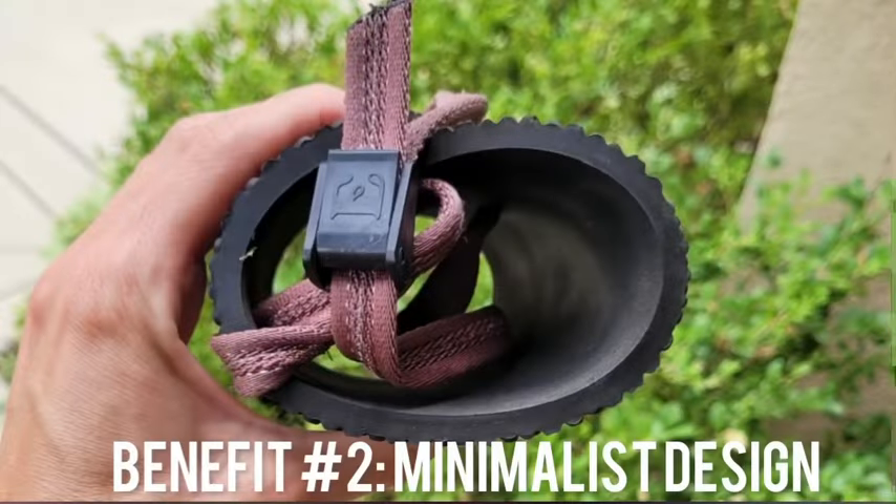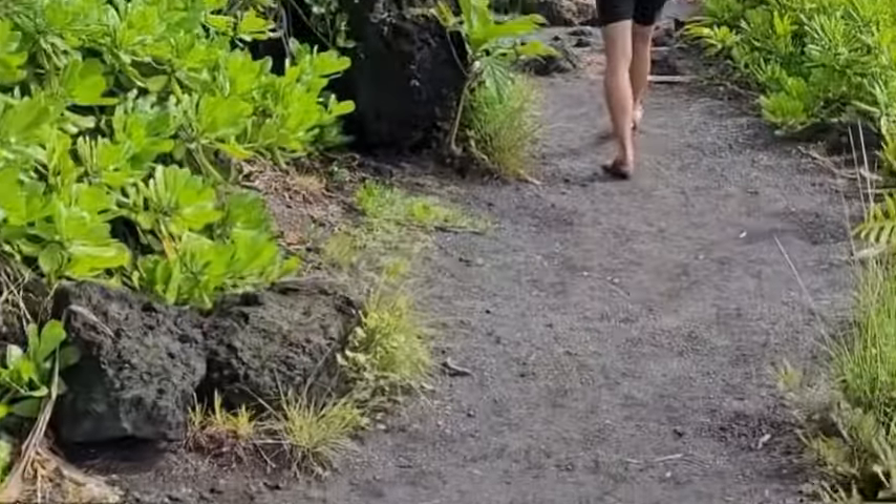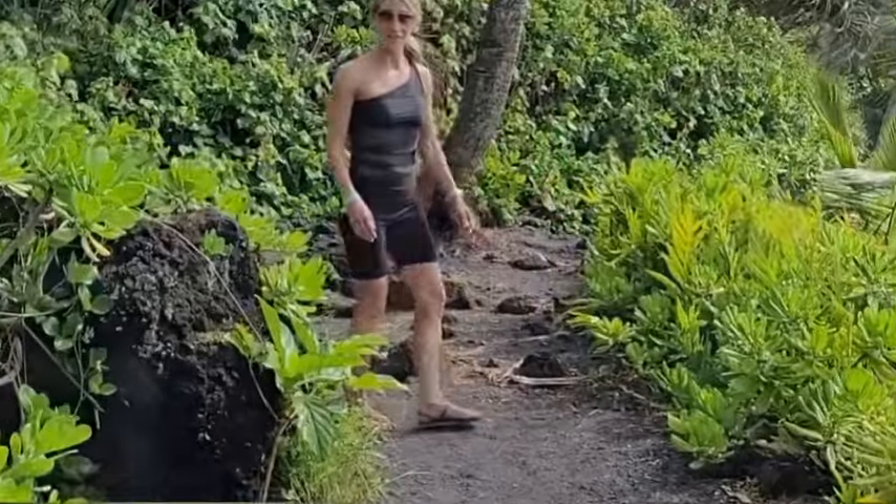Another big benefit of these shoes is their minimalist design. As you can see, there's no arch support, zero drop, and no major cushioning. These are designed to bring you as close to a barefoot walking or running style as possible, really just protecting your feet from the ground. The benefit of this is that walking this way is natural, and this is how muscles in our feet and ankles get strengthened. It can even reduce biomechanical issues we get in our feet, knees, hips, and low back from a lot of modern shoes.